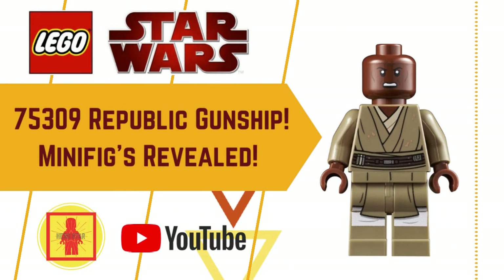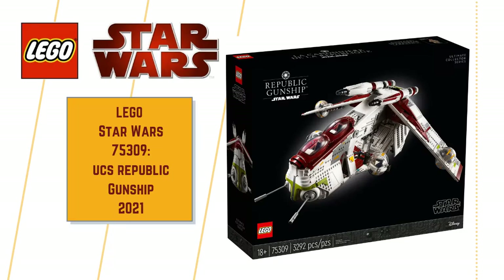Hey friends, Illy here, welcome to Hero Star Bricks. I hope you're doing well. A quick one today — LEGO has released official images of the long-awaited fan-picked UCS Republic Gunship, and it looks really great in my opinion.